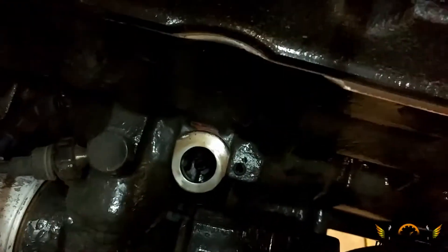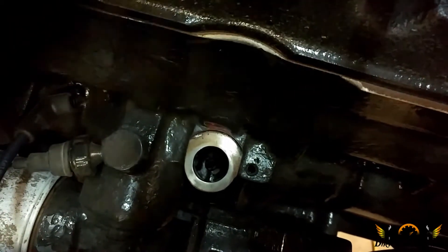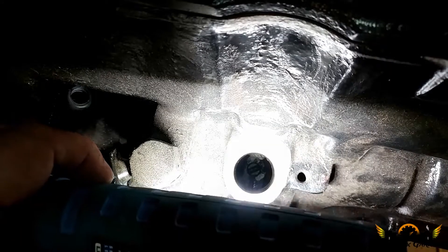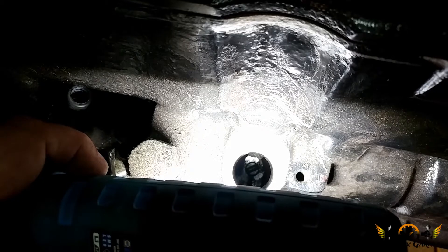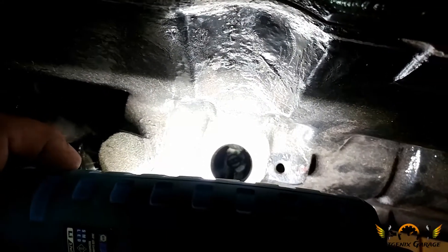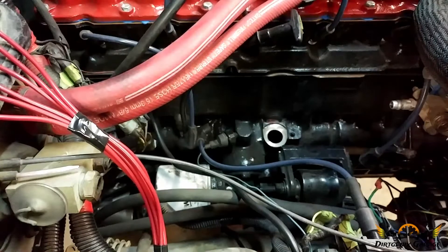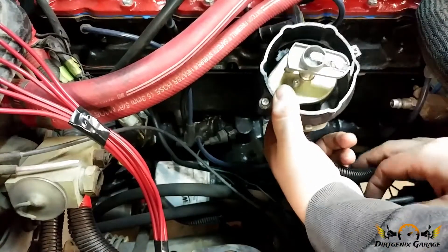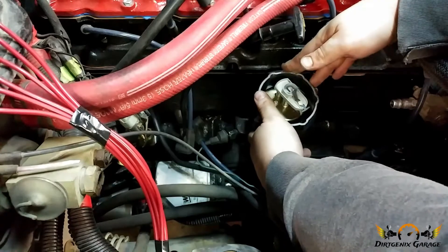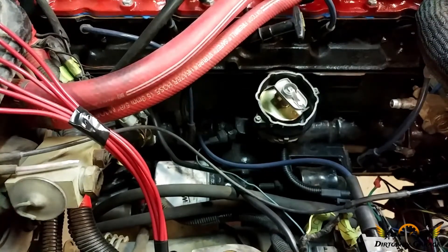You want to make sure that your oil pump rod is pointed just slightly past the 11 o'clock position. You can see the pump rod is not at 11 o'clock — it's more at the 2 o'clock and 7 o'clock position. We're going to stick a flat blade screwdriver in there and go ahead and rotate it until it's where it needs to be. That's more like what we're looking for.